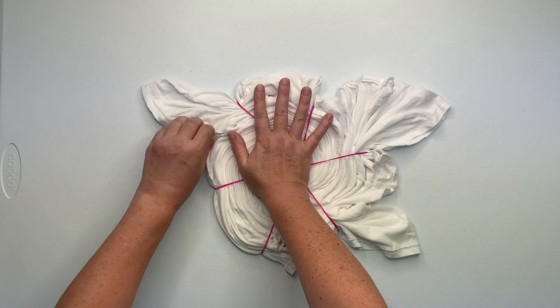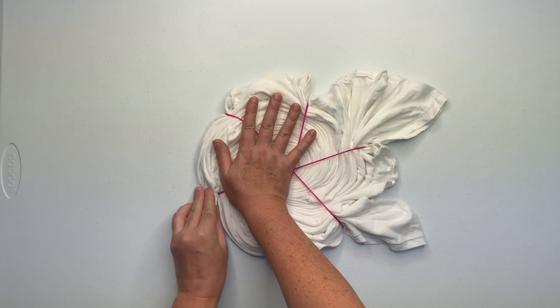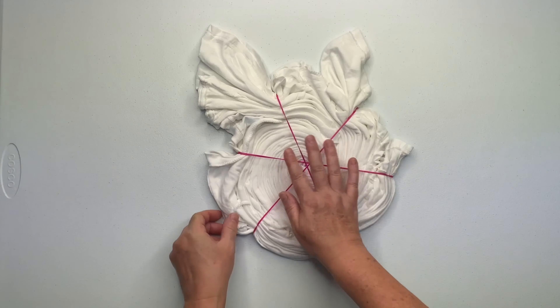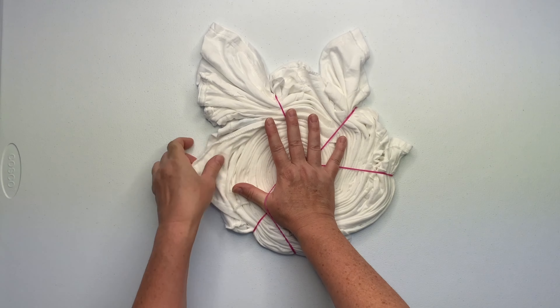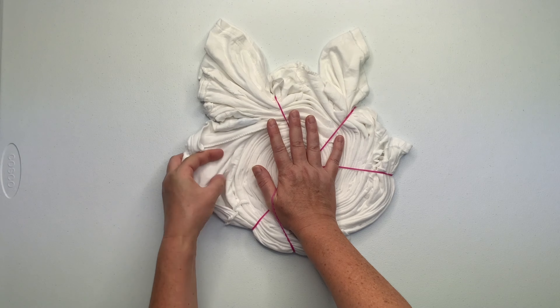I like to create a nice tight spiral, so I'm going to pull on the loose tails, tucking them into the nearest rubber band. That way, when I need to pick up the spiral, flip it over, or move it around, it's not going to fall apart.